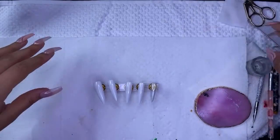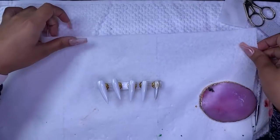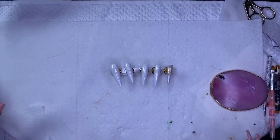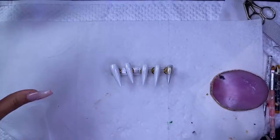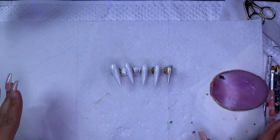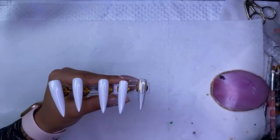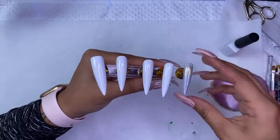Right now I'm doing a set of press-on nails and I just wanted to come on here and do a little live. I already started — I really should have started the live when I first started doing the nails, but I wasn't thinking. So I'm just going to be doing a simple set of white press-on nails.